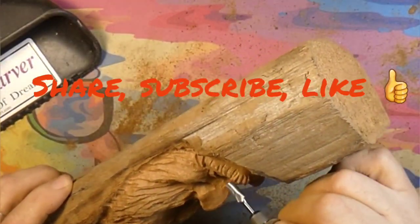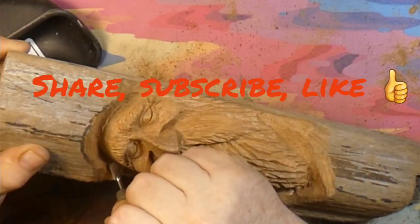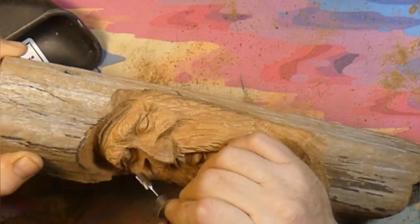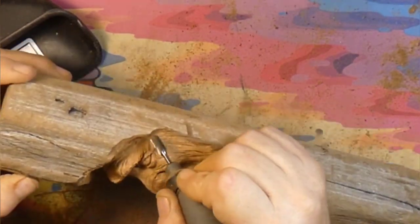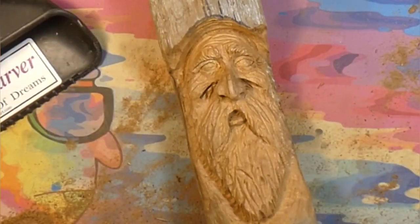Alright guys, share, subscribe, like — all that great stuff that you do so well. We will catch you guys on the next one. I Can Carve has started a new carving and will probably put it on his channel. Bye-bye.